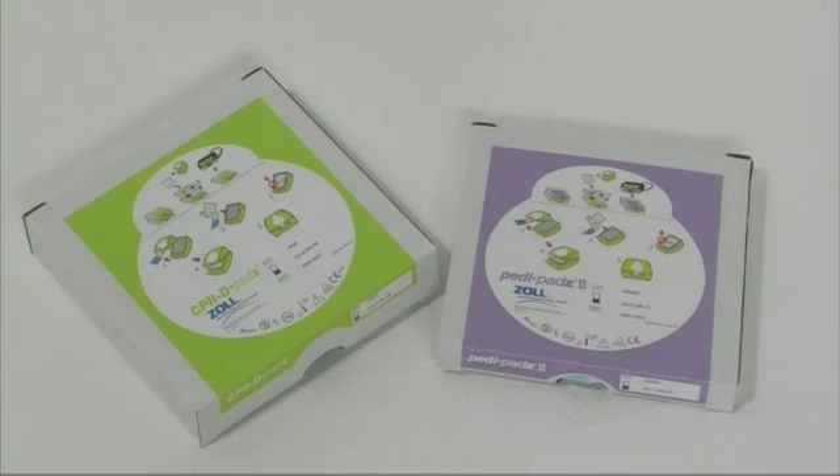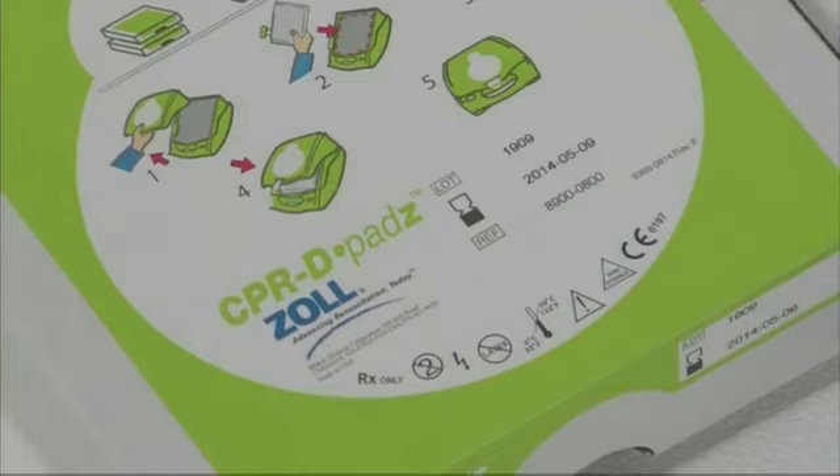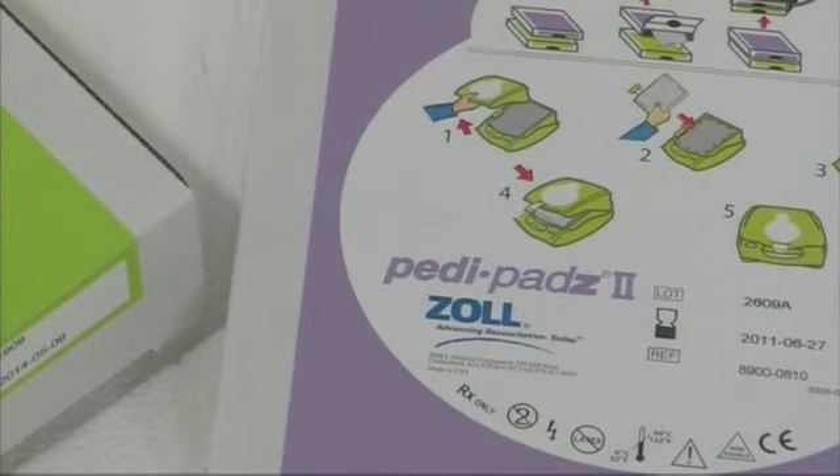Make sure that the electrode pads connected are appropriate for the victim. Adult pads are labelled CPR-D pads. For children under 8 years old or 55 pounds, Zoll's paediatric pads should be used.